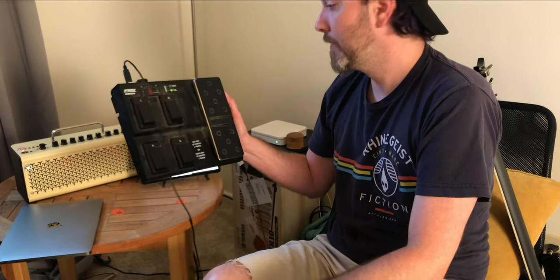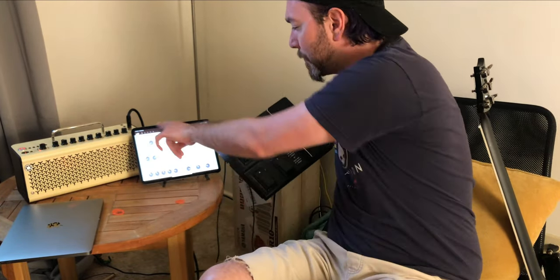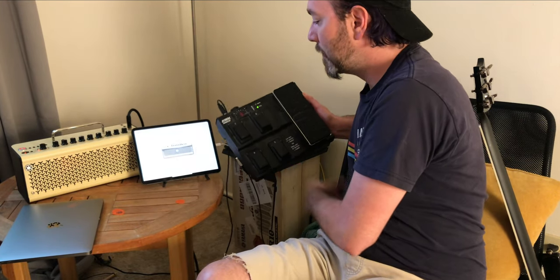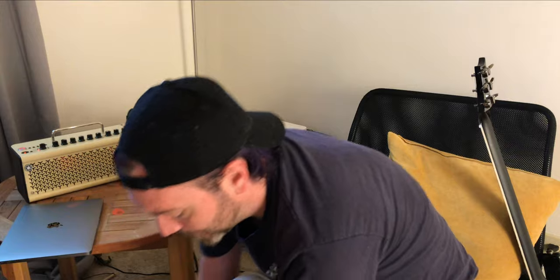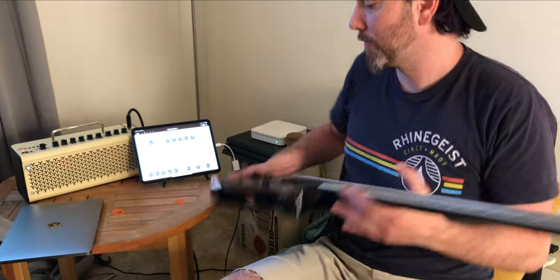Now that this guy's plugged in, I'm on preset one — you can see the little one highlighted up there — and if I press the next button, you'll see the app update. It actually changes sound pretty quickly. It's pretty fast, I'd say, compared to what I thought it would be going over Bluetooth.